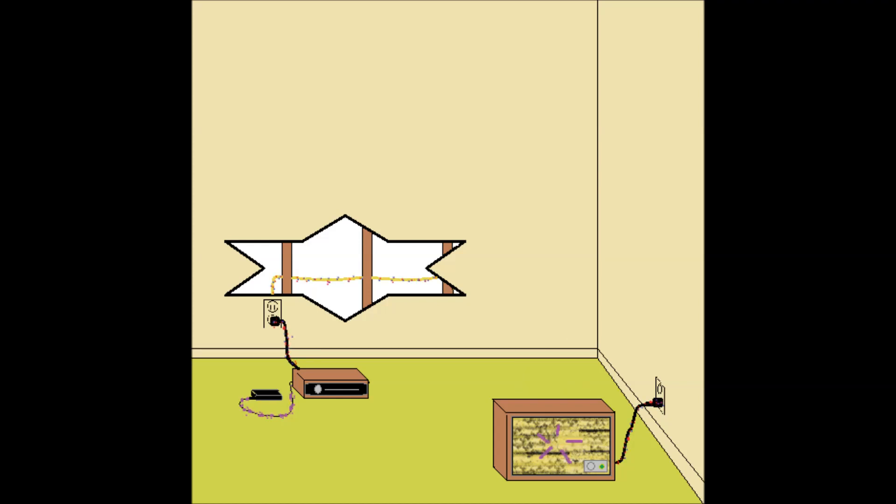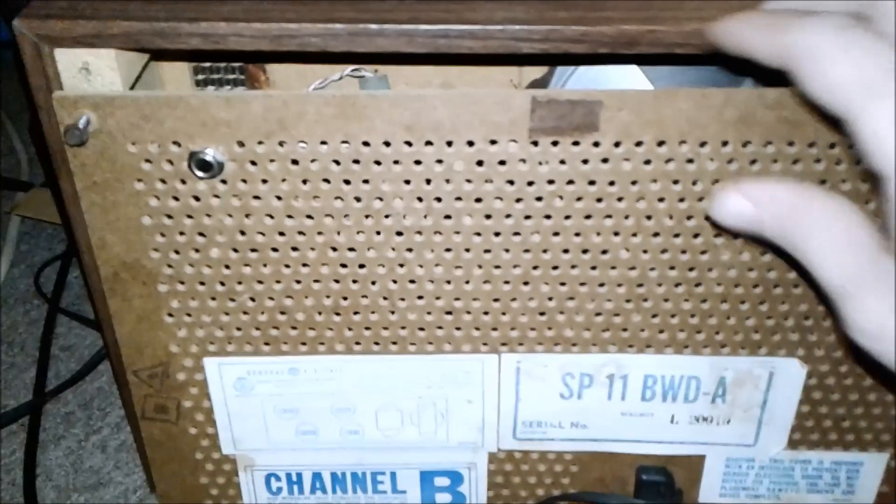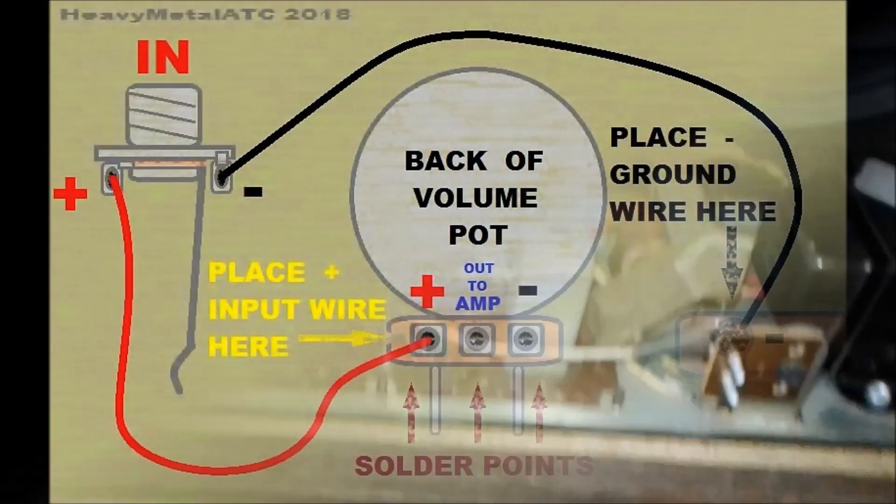But this introduces a lot of static and hum. So that means we need to install an input directly to the internal amplifier, as seen here. To do that, we must remove the back of the cabinet. There's two hefty transformers and plenty of tubes and shiny giblets in here. You'll want to place the wires as seen in the following schematic.